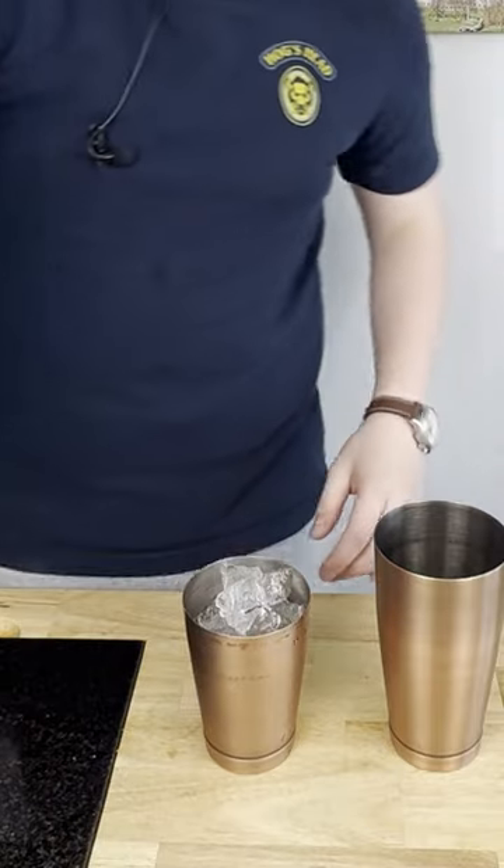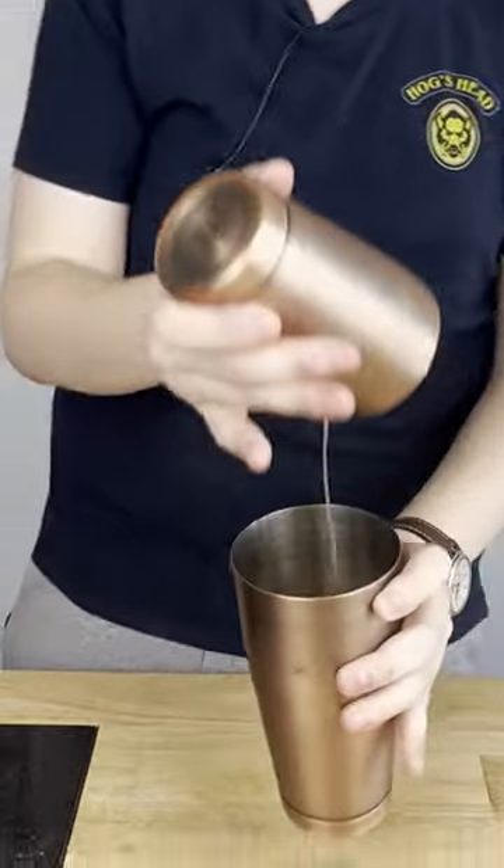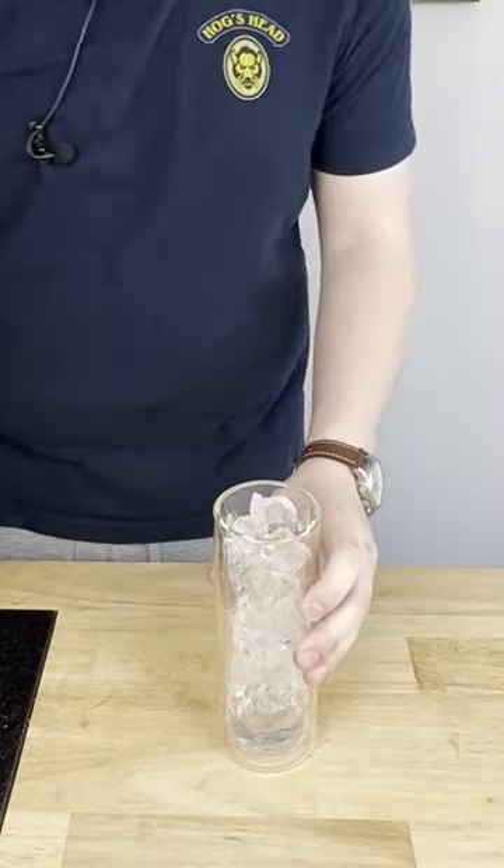Fill the second half of your shaker up with ice. The glassware is going to be a Tom Collins glass. Fill it all the way up with ice, and then you're just going to strain it.